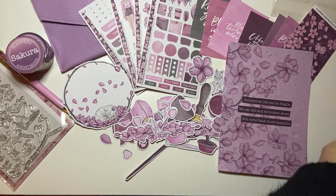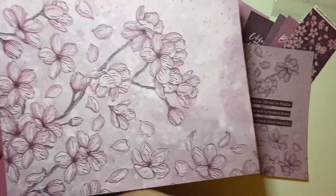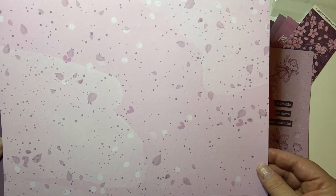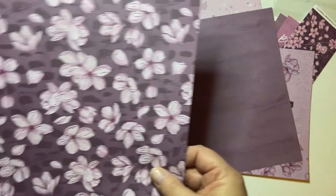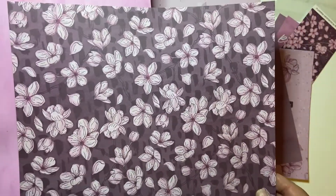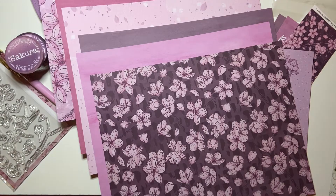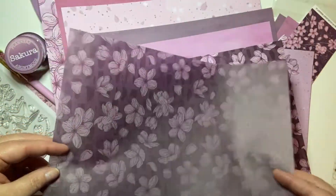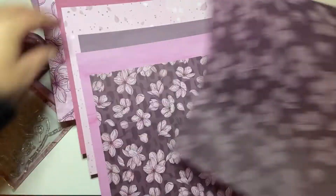Heart. A couple more petals and hearts. The origami in some petals. Wax seal. Bowl. Petals. Hearts. Journaling card - 'sometimes life can be fragile, we can fall and be broken down but come back more beautiful.' That's really pretty. Papers.